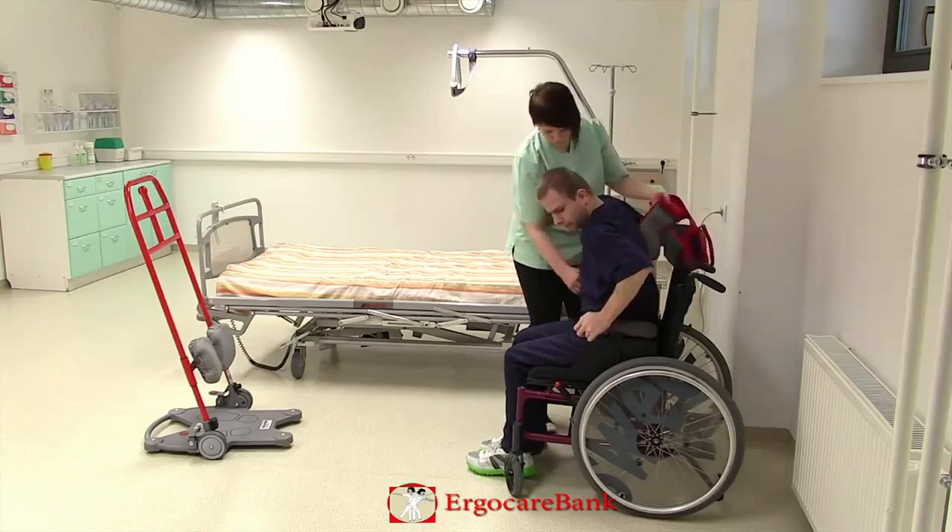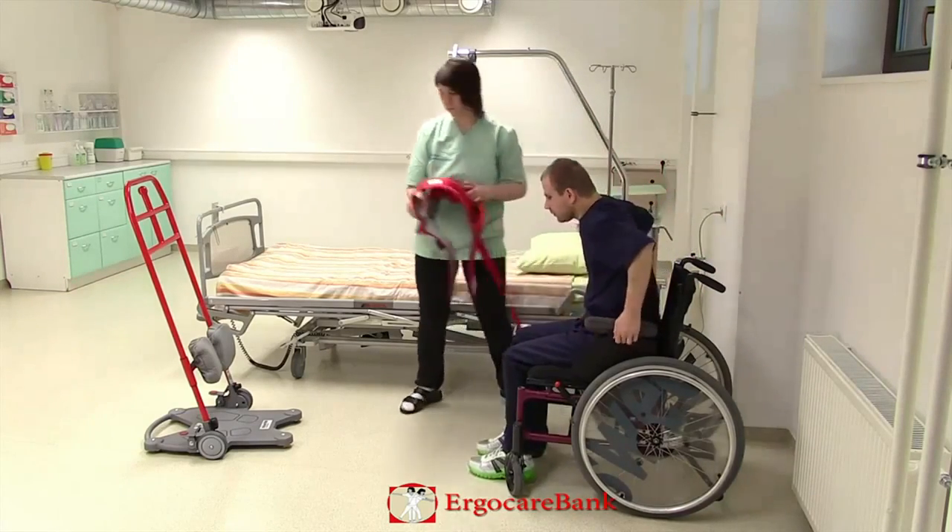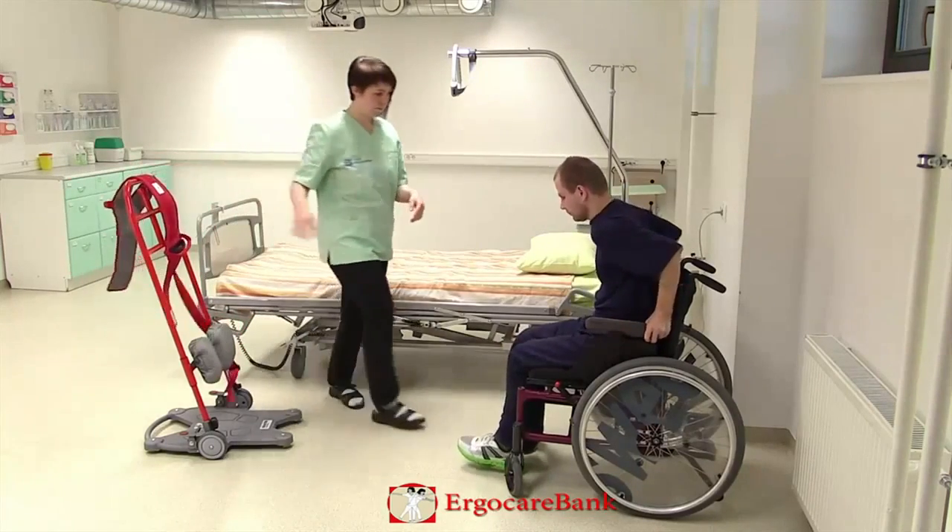She puts the foot plates back on and Charlie lifts his feet on. He lets us know that he's sitting up at the front and is ready to go.